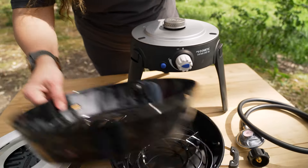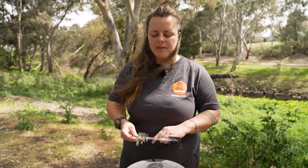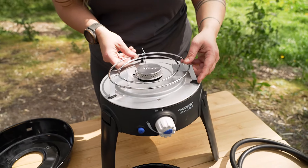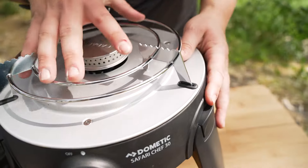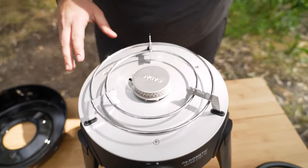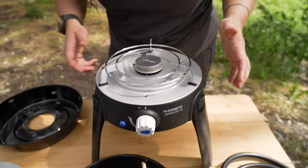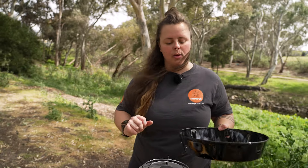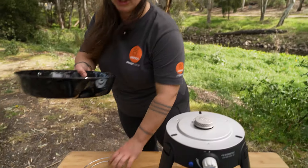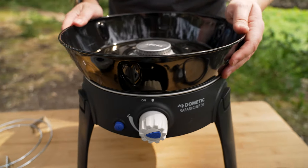Now, if you are wanting to just use a fry pan or a saucepan, you already have everything that you need. You can set this little pot support in these three slots around the outside edge — they're coated with a little rubber bumper, so it's not going to slip or come out. Then you can pop your pot or your fry pan on and away you go. But if you're wanting to do some grilling, or it's a windy day, you might want to put on your little wind shroud, your little burner shroud. That's going to sit on there like so.